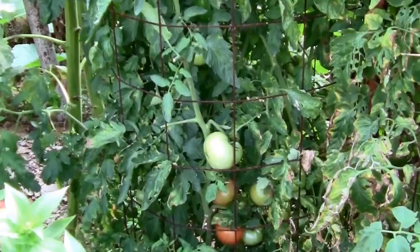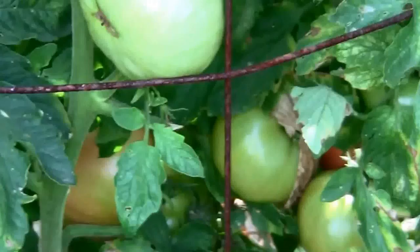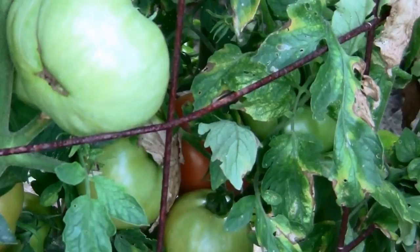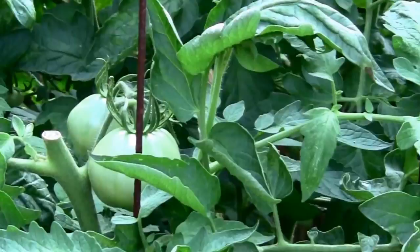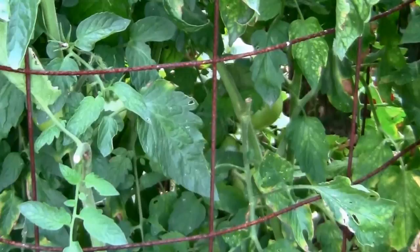It was coming out of the top of the cage but I trimmed all that up. July 20th and this is our Jetstar. It's produced better than any plant we have this year. As you can see there's plenty of fruit down at the bottom, and we've already picked probably 6 to 8 off of this one. There's even some up towards the top, so we'll be getting some off this plant for a while. I'm really happy with it. I'd highly recommend this variety for sure.